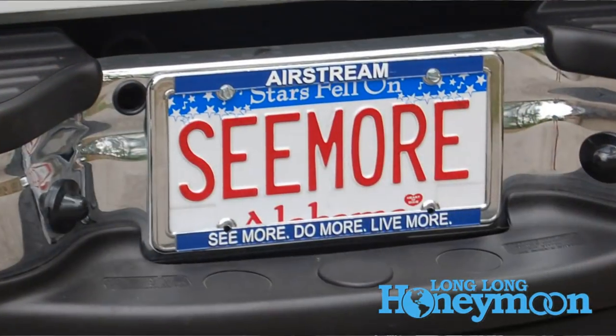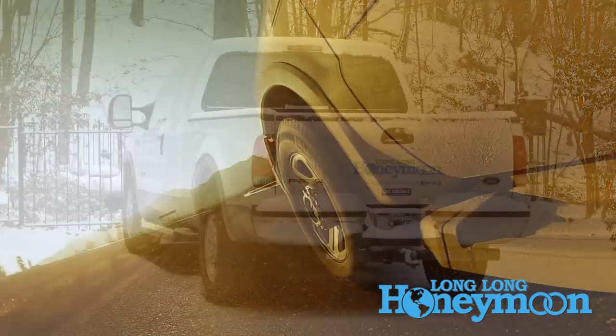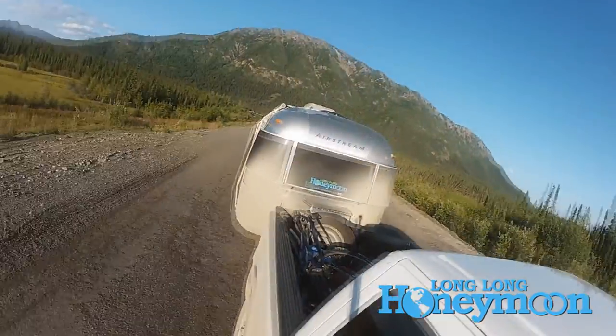Hey guys, Shawn Michael with Long Long Honeymoon here, standing next to Seymour, our beloved, durable, sturdy, and well-traveled Ford F-250 diesel pickup truck.